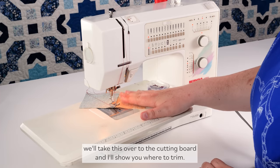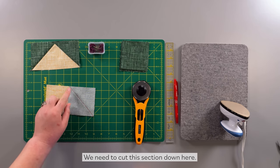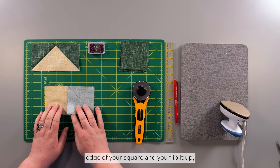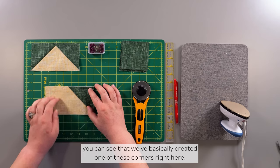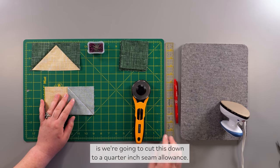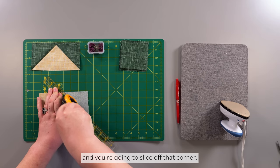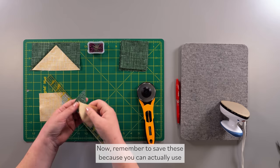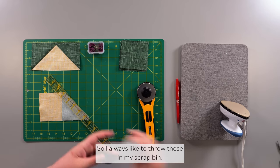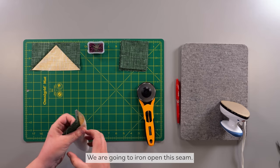Sew right along that diagonal line, taking your pins out as you go. Once done, take this over to the cutting board. We need to cut down this extra section — we've got our finished flying geese point up here, but there's a lot of extra fabric for the seam allowance. So we're going to trim it down to a quarter-inch seam allowance. Measure your quarter inch with a ruler, take your rotary cutter, and slice off that corner. Remember to save these scraps — they're pre-cut corner triangles, fun to play with later.